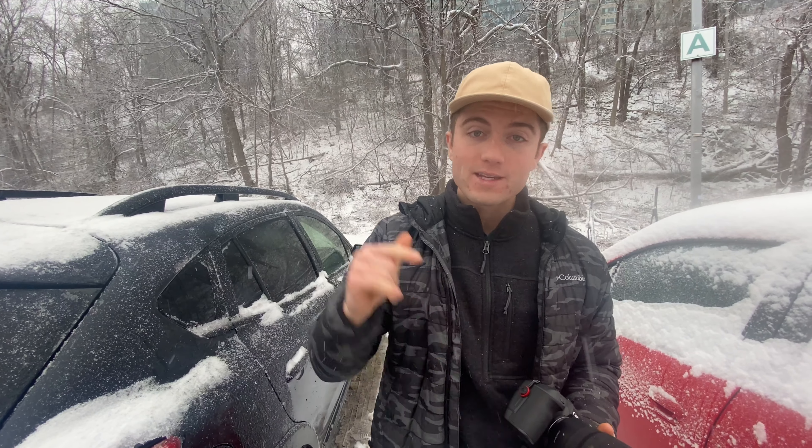What's up YouTube? Today we're talking about long exposures — the gear you need, how to do it, camera settings, the whole nine yards. We've come to no better place than Niagara Falls, Ontario. Let's go check it out.